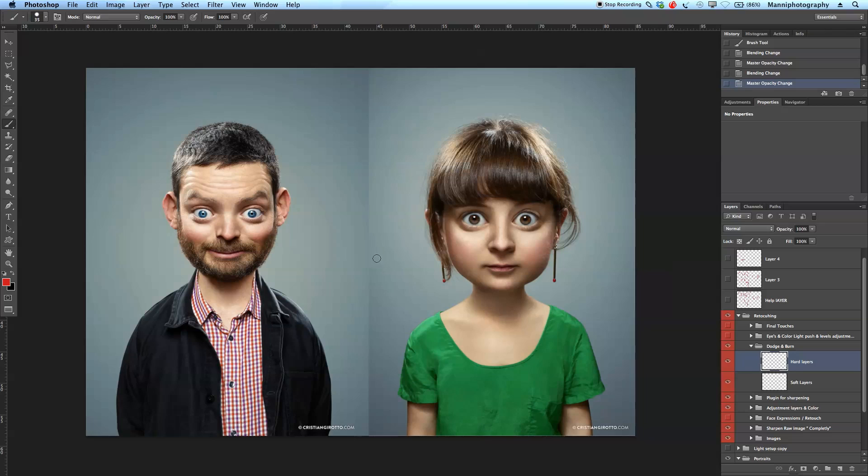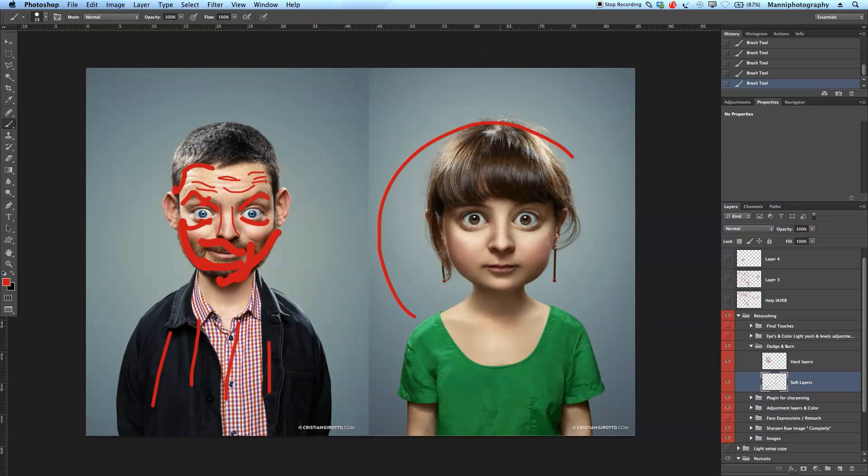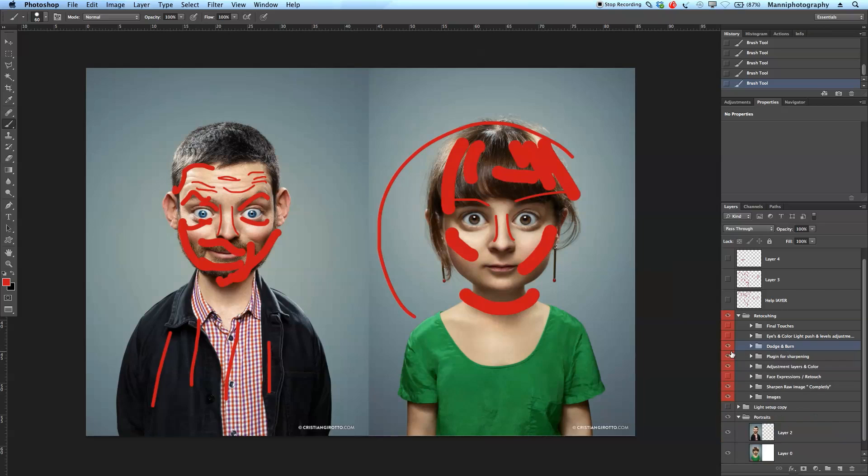The next step is dodge and burning, which would definitely be important here. With the beauty dish your whole image can look quite flat, so with dodge and burn you'd use a hard layer and a soft layer. On the hard layer you'd work in the hair shadows, the beard, expressions in the face, eyebrows, around the eyes, the hair on top, and wrinkles — getting them to pop a little more. On the soft layer, just shading the nose, structuring it, and also the clothing. For women, be a little more subtle on the neck, cheeks, and nose.